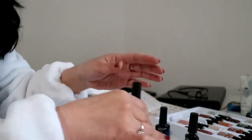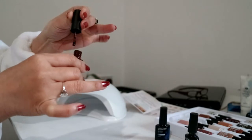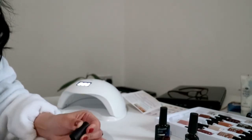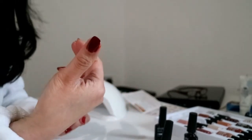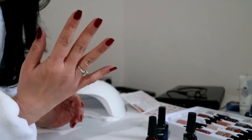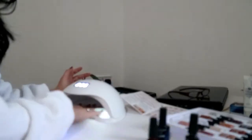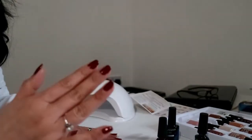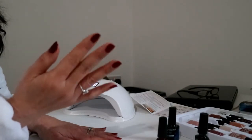Here we go with the second layer of colour. I am trying to be very, very careful here. So that is one nail with the second layer on. The second layer on the right hand is on, and now we are going to put the hand in the Sun UV LED nail lamp for 60 seconds. Our second layer on the right hand has been cured with the UV LED nail lamp.